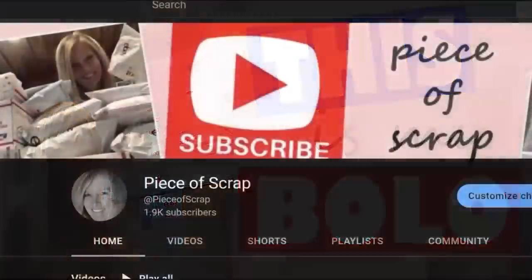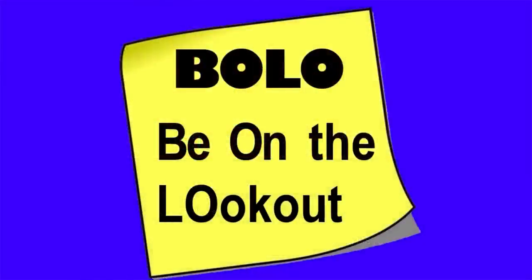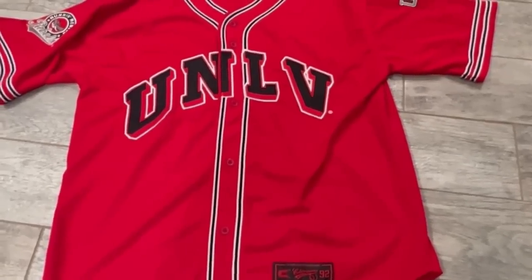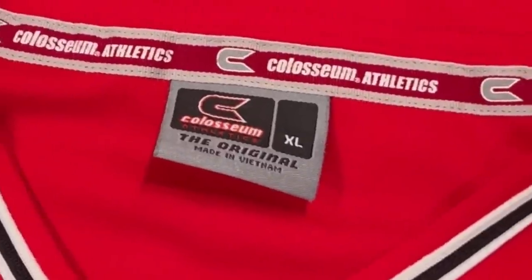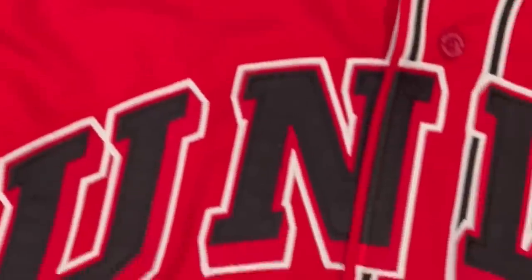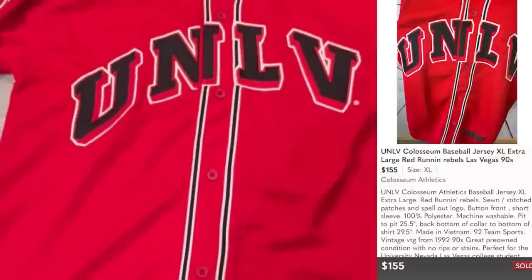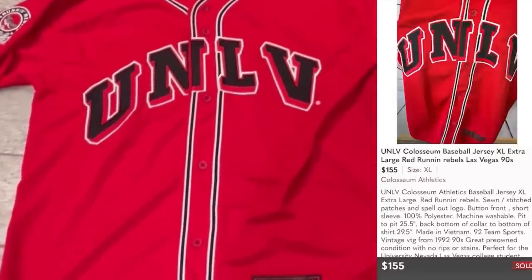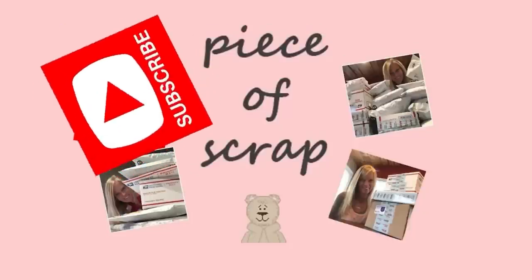My name is Zandra, also known as Piece of Scrap on eBay and YouTube. My Bolo is a Coliseum baseball jersey from the 1990s — this is UNLV, University of Nevada Las Vegas, size extra large. It has the Running Rebels patch on the sleeve and a patch on the lower front. I paid $3.75 for this at Goodwill. It sold for my full asking price of $155 and the buyer paid shipping on Poshmark. I'm Zandra, Piece of Scrap on YouTube — subscribe for more What Sold on eBay.